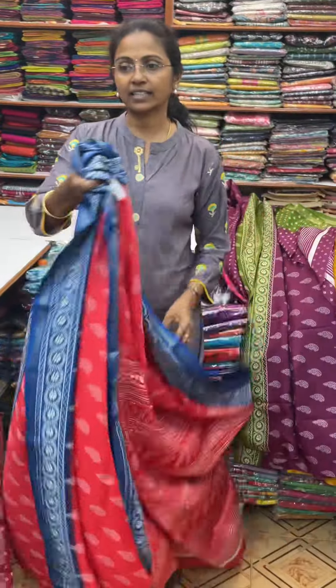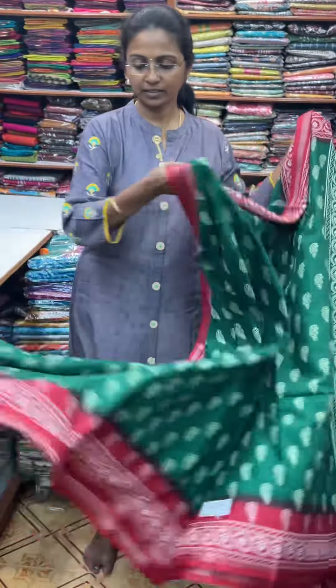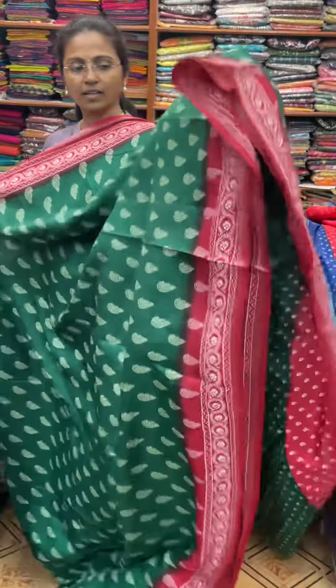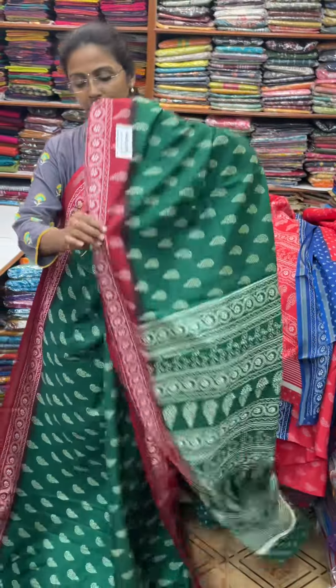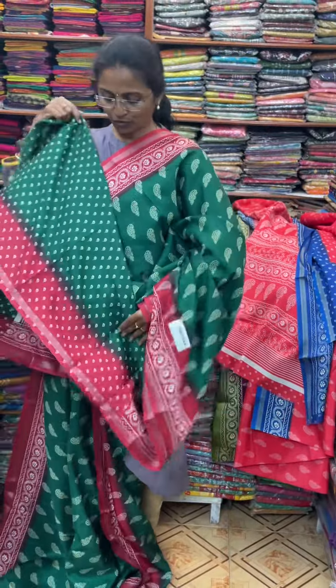And the next color, in the same pattern, is going to be dark green with maroon combination — very beautiful, dark green with maroon combo. And the pallu of the sari is this, and the blouse for this sari.